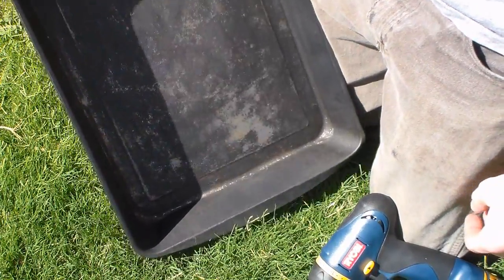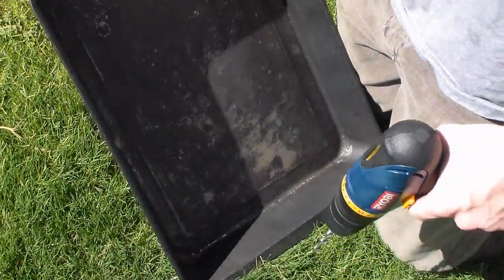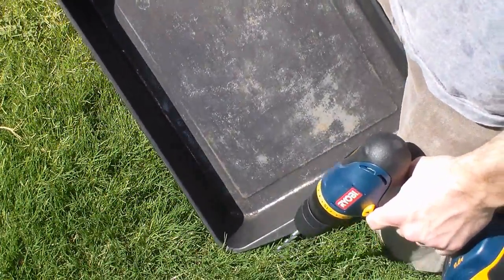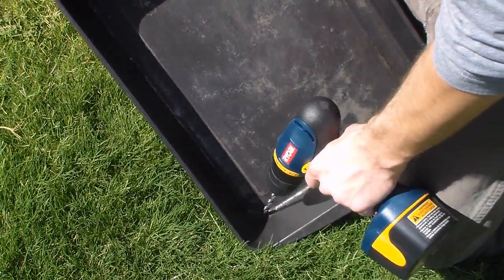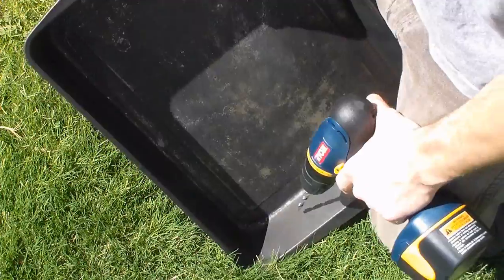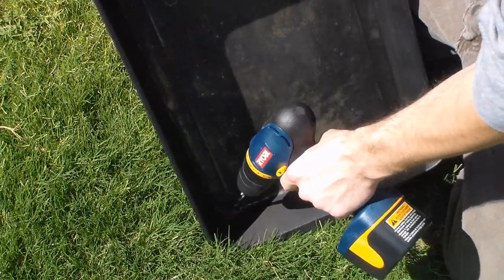Next, you'll want to have an outlet for the clean water, and that's where you need the drill. I figure maybe down here in the corner is the best place to drain it out. I don't currently have any tubing right now, so it's just going to drip out into a container, but I will still drill a hole.